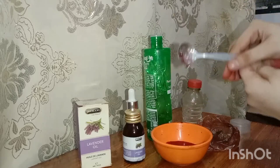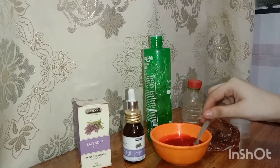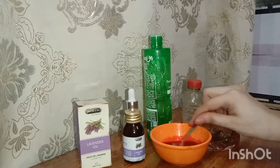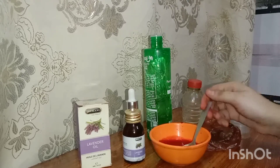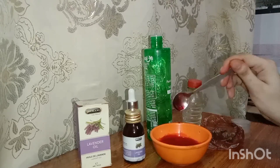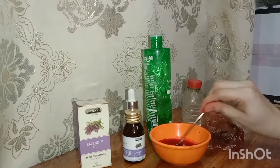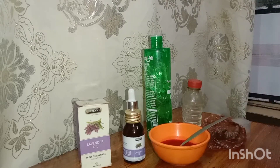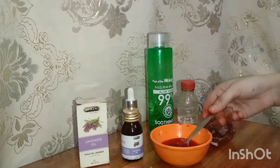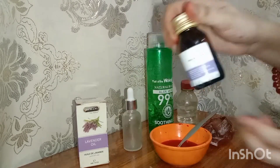I bought it from the market, but you can buy it from any brand or use fresh aloe vera from your home — it depends on what you have available. I didn't have fresh aloe vera so I used the store-bought one. Now you have to mix it and blend it well.